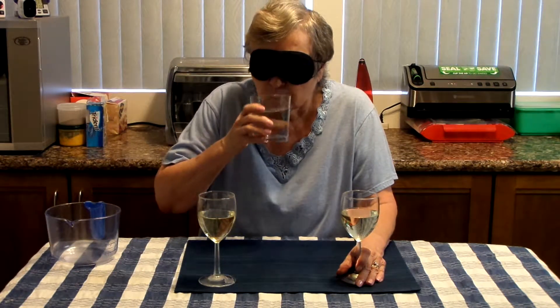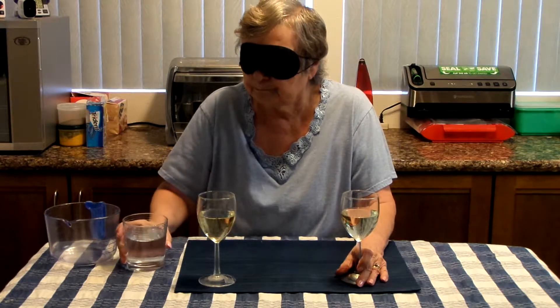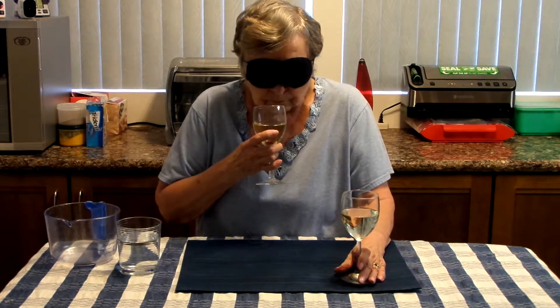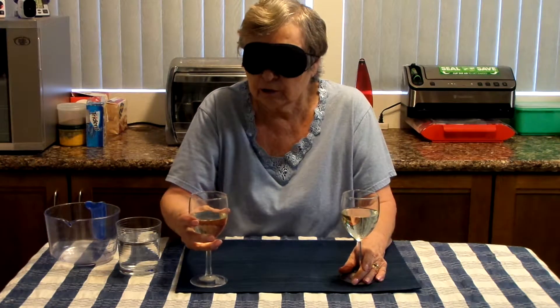That's your water. Okay. This one, one more time. Let's see — right hand. I don't know why I'm trying to smell it. No, it's pleasant. Yeah, definitely drinkable.